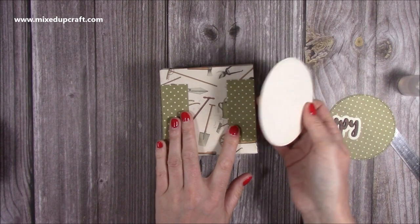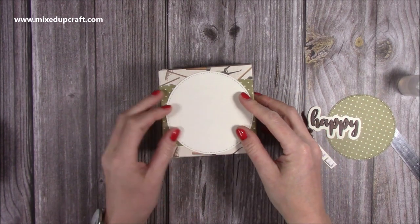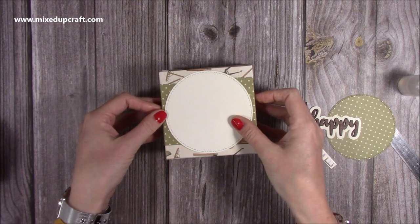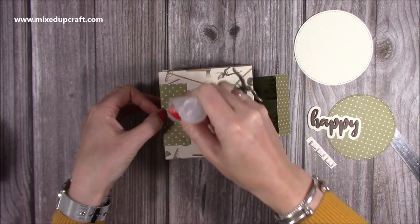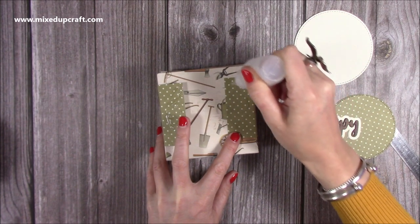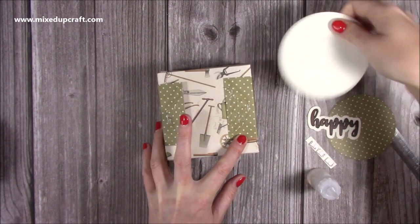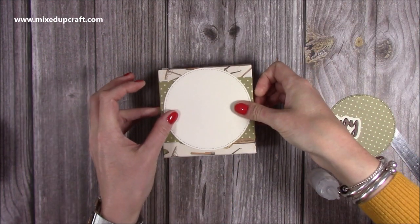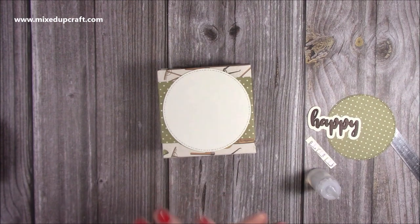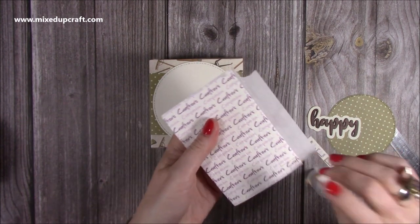Work out where to put the glue so it doesn't ooze out. Slide it up slightly, then do an arch of glue — make sure none gets on the cardstock below. Sit the joining piece over the top, let it grab, then slide it off and burnish in those score lines so the belly band holds its shape and slides on and off cleanly.